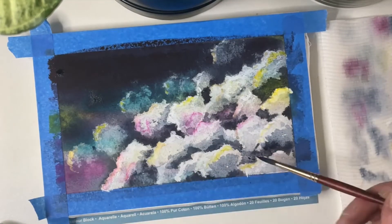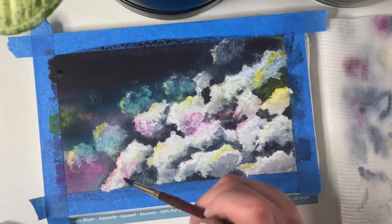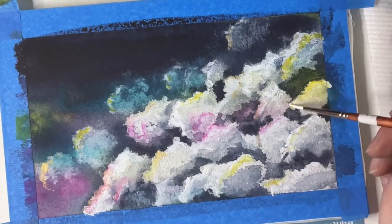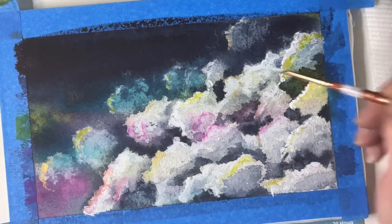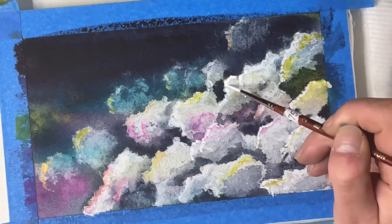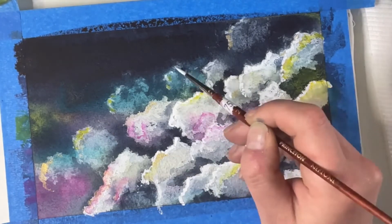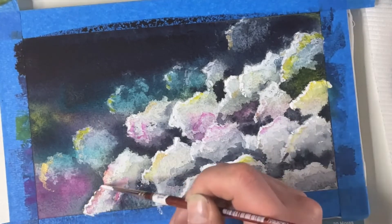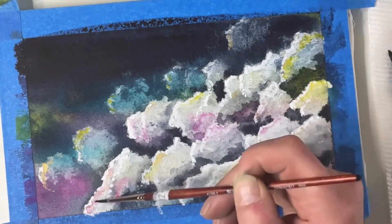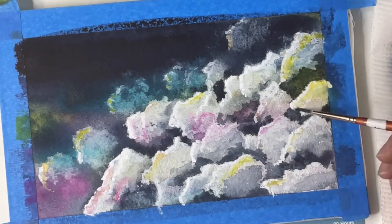You can spend a long time working on details of a painting like this. I didn't in this case because I was filming — it took me roughly half an hour to do the whole thing, but imagine what you could do if you took longer. I'm putting some white back in because I feel it washed out a bit when I was fixing my error. Once the cloud edges were re-established, I blended out the inside edges of the white paint just to make it a little bit more realistic.